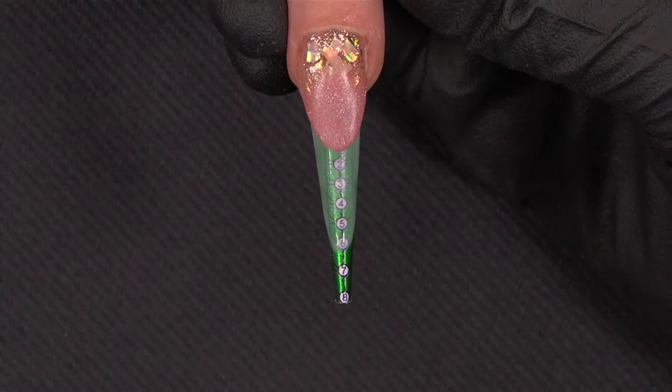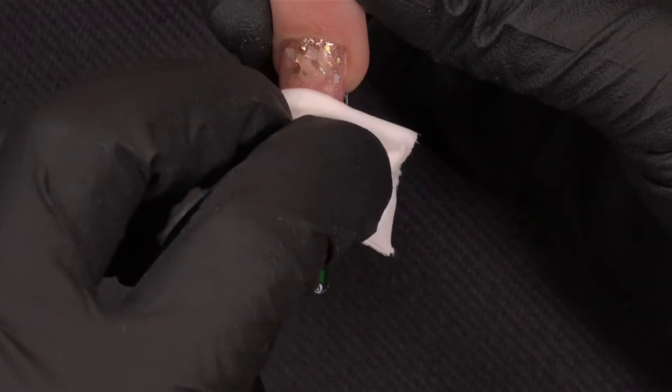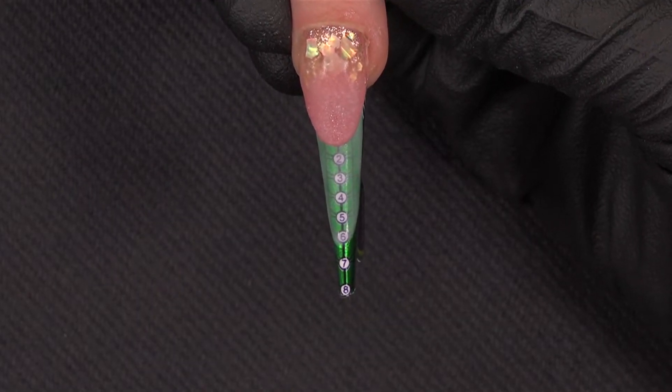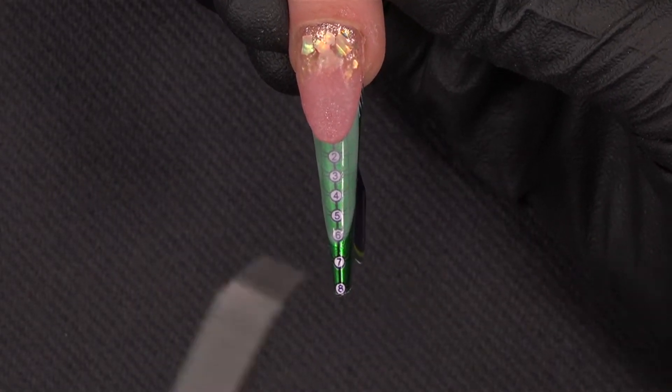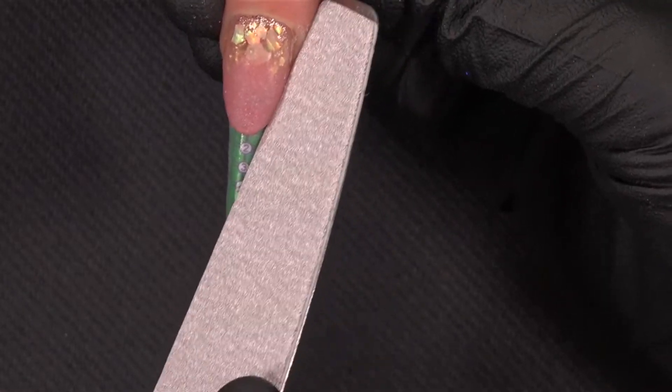Now I will find the elongation because it needs to be perfect before applying the French and all other inlays. First, of course, I remove the sticky layer of my gel. And I will take my file with a 180 grit and I will find the corner.